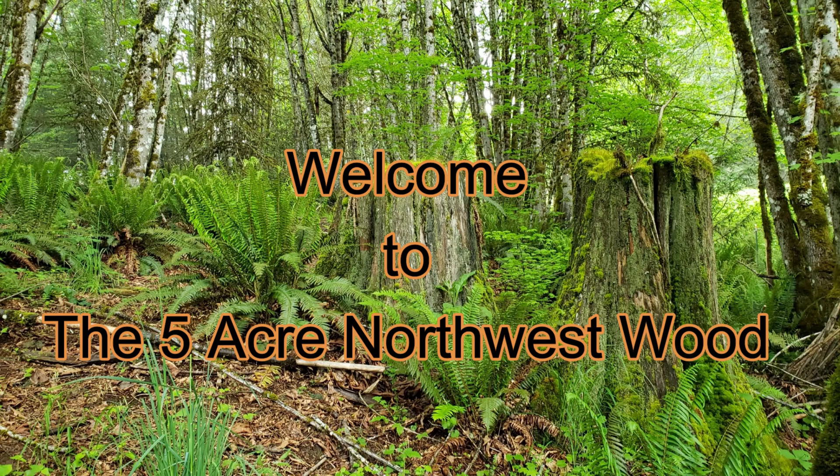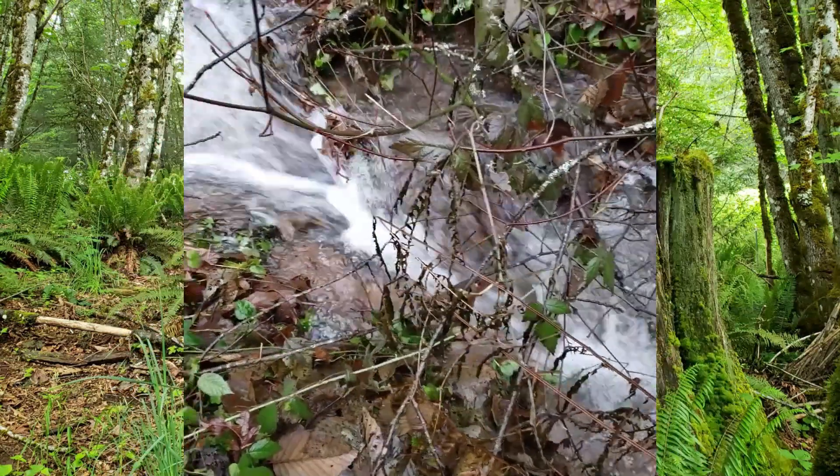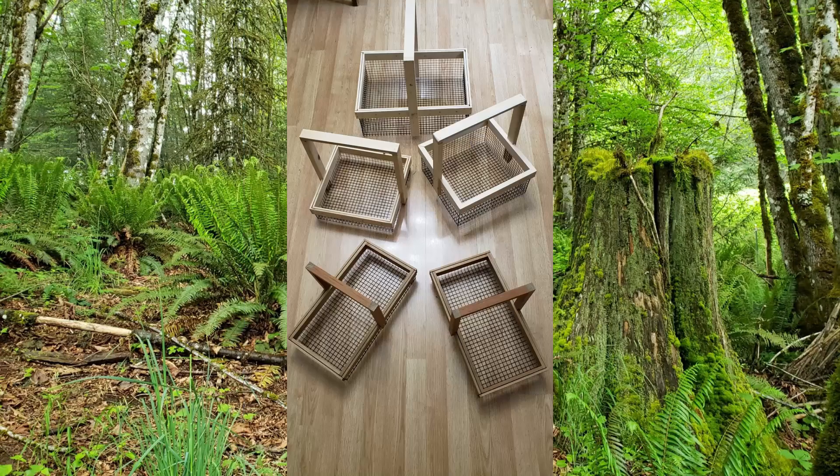Welcome to the 5 Acre Northwest Wood. I hope you drop by often to see the different projects that I have, whether it's cleaning up the property, enjoying the beautiful stream down on the back of the property, or lots of woodworking projects. Enjoy and come to see us often.